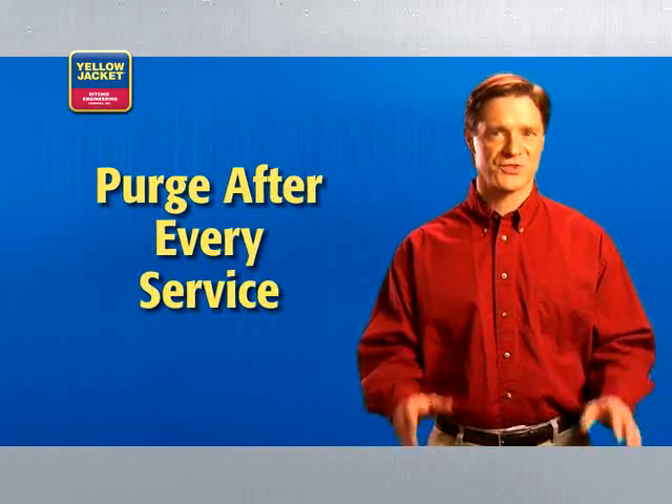This final purge clears the recovery unit of refrigerant, reducing the risk of cross-contamination and prolonging the life of your equipment. You must purge after every service.